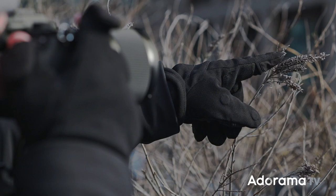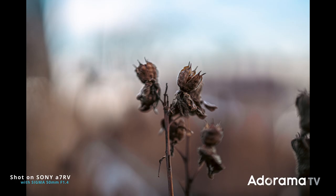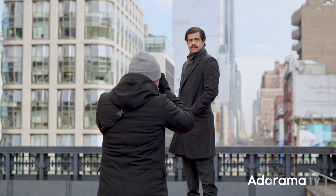It also comes with an AFL button. For a 50mm, the minimum focusing distance is actually very good — it's 45cm, 1.4 feet. But testing in the field, I think it's actually a little bit less than that. Filter size is 72mm and the minimum aperture is f16.